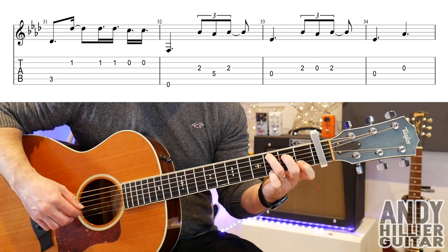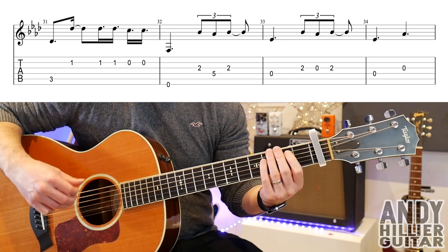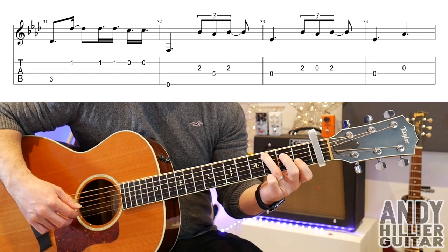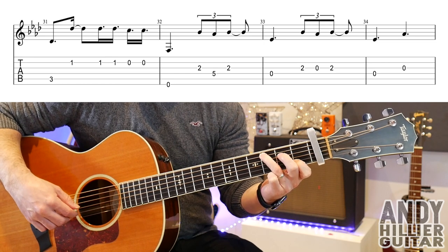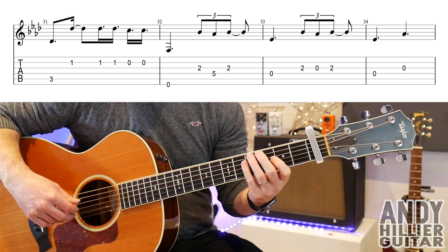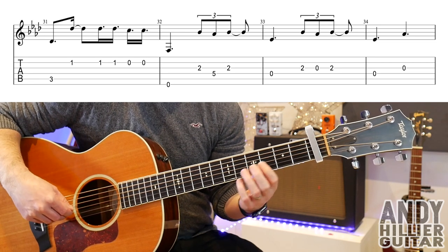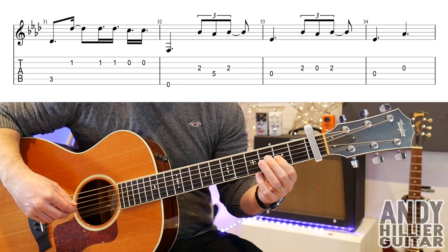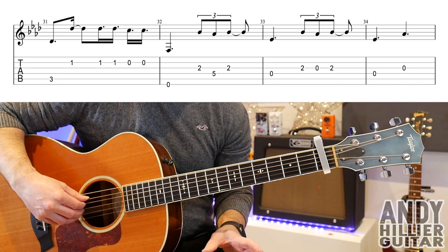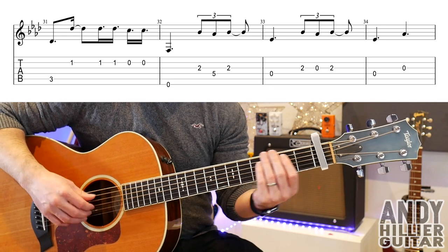On to the next line. A3, A3, B1, two more B1s, and two more Bs — it's a weird rhythm, that. Then open E string, G2, D5, G2, open D string, then D2, D, and D2 again. Then the last bar of that line: open D string, then open G string. So the whole line...